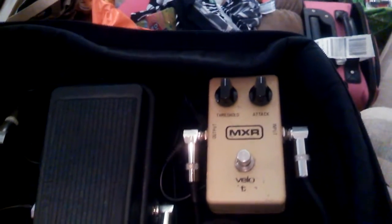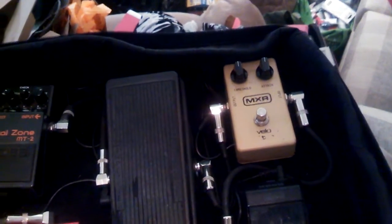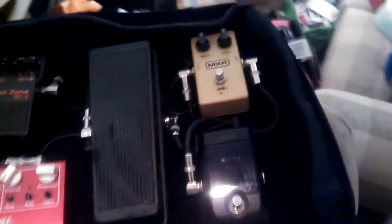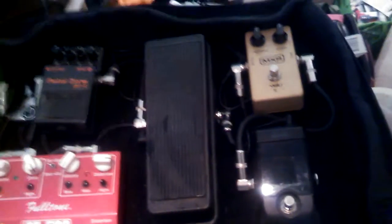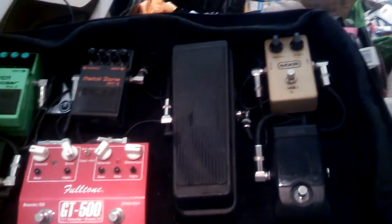Got some replacement knobs for it — those were as close to the originals as I could find. They're not exactly like the originals, but they'll do good enough. And then I had to get an adapter for it to make it operate on the One Spot.